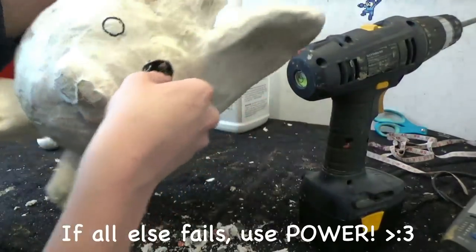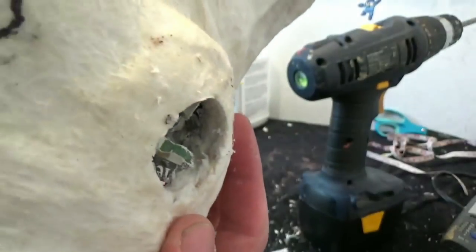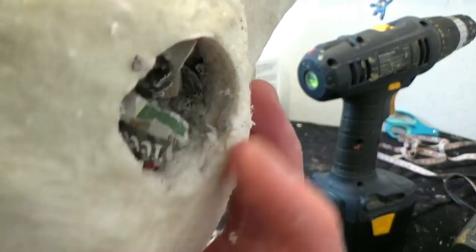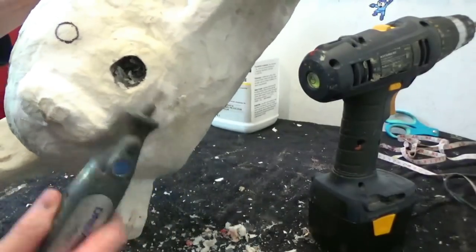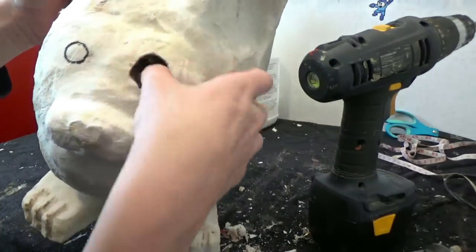That's more like it. If all else fails, use power. Look how many layers of toilet paper I have on here - that is really thick. There is no way that knife is going to get through that. I'm hitting it hard, seriously. That's how solid it is.